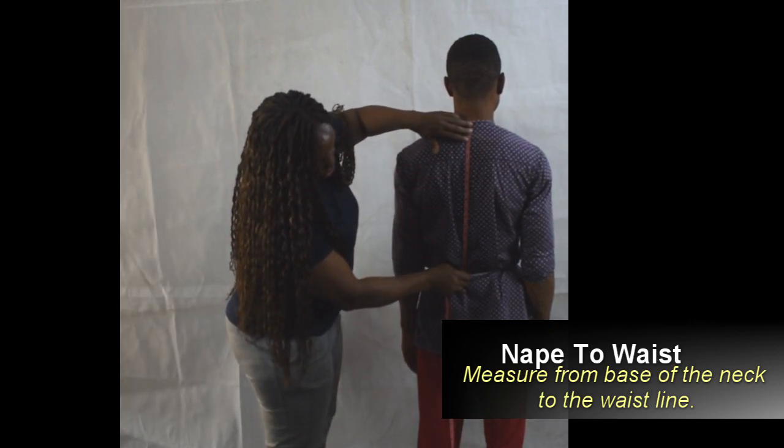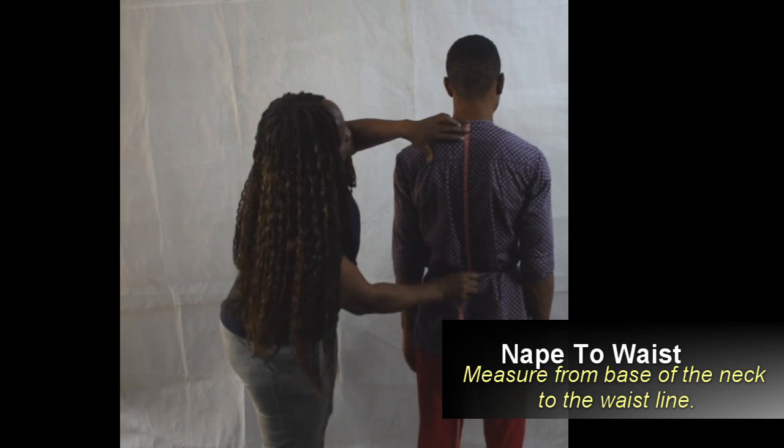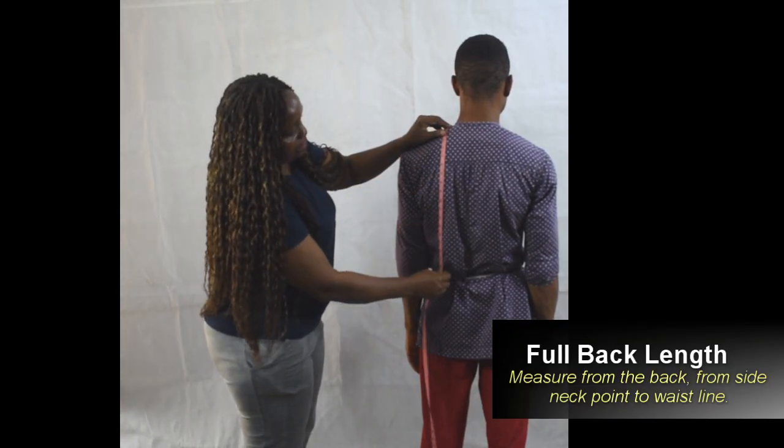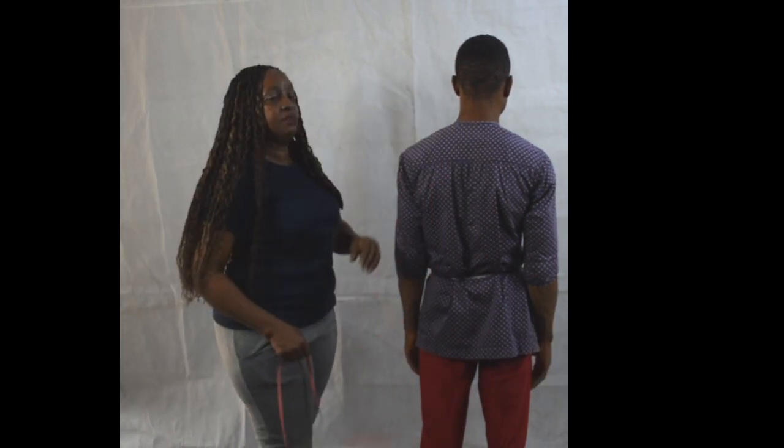Nape to waist measurement is from the base of the neck at the back to the waistline. Now we measure the full back length from the side neck point to the waistline.